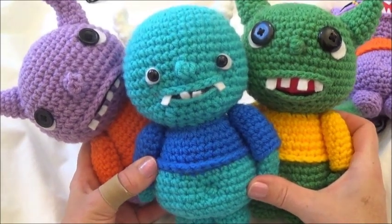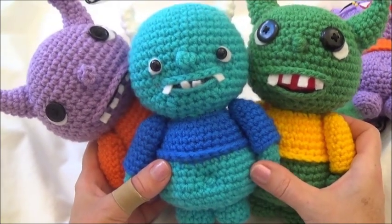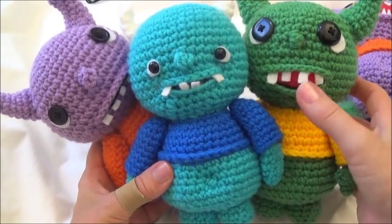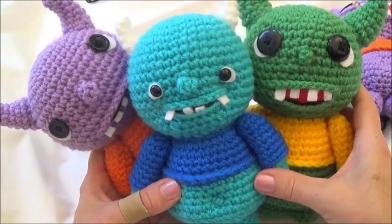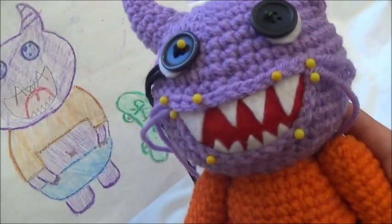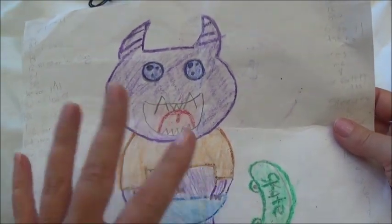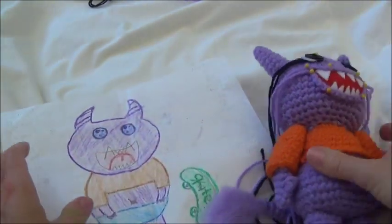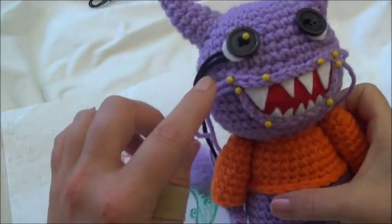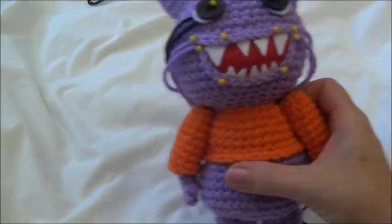Now we add the face — my favorite part. You have a blank slate and can do whatever you desire. These designs came from my daughter and me. I'll show you how to attach the teeth, do different mouth styles, add a nose if you want one, and attach buttons. This is the original drawing from my daughter, and I tried to match it as closely as I could.